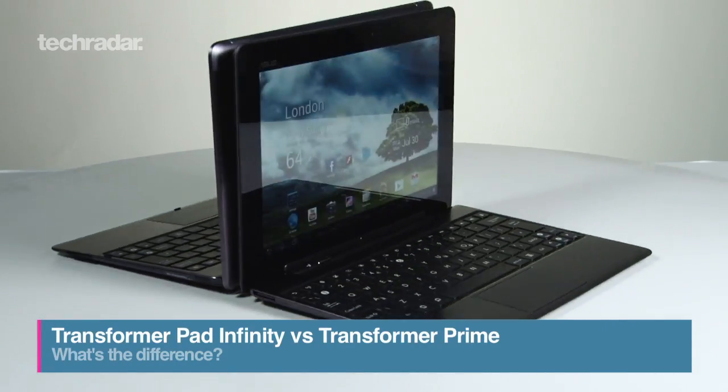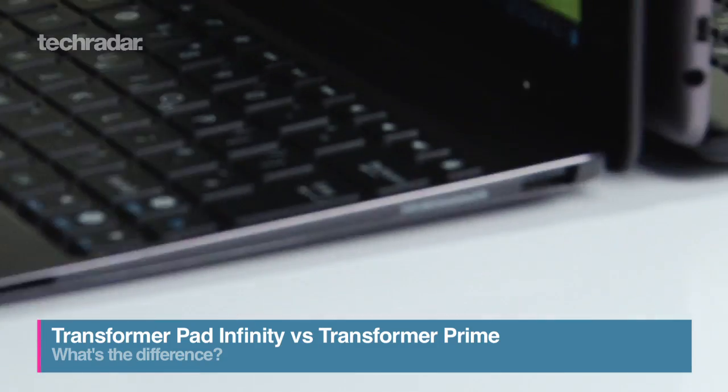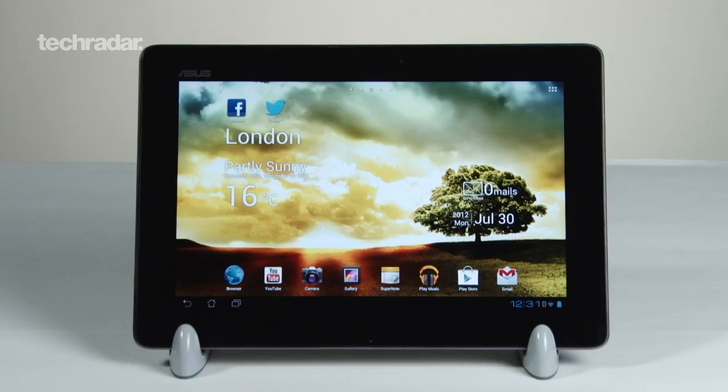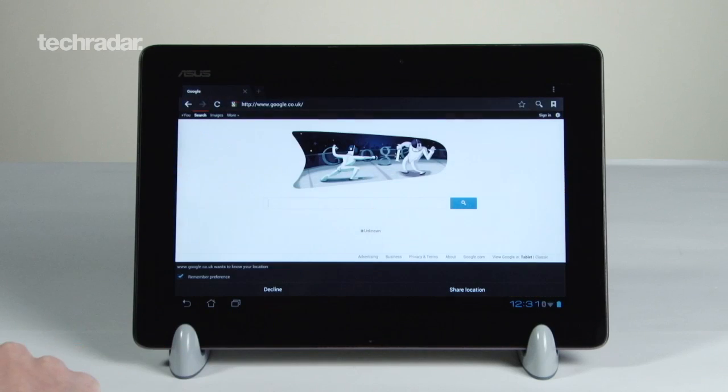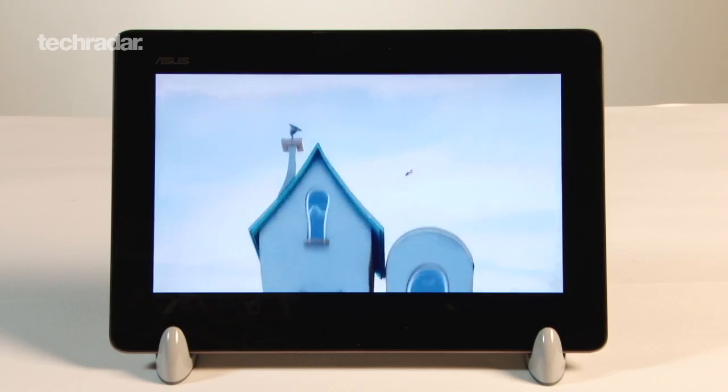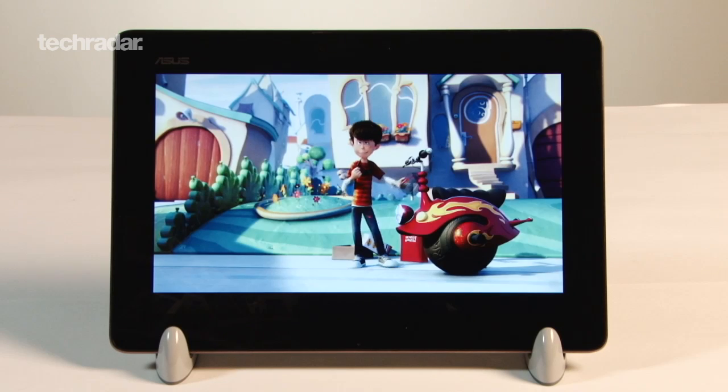The Asus Transformer range has been leading the way as a premium Android tablet, more than capable of competing with the iPad. But with a new version out, is it worth the upgrade? We go side by side with the Transformer Pad Infinity that'll cost you £599 and the Transformer Prime that's around £100 cheaper.